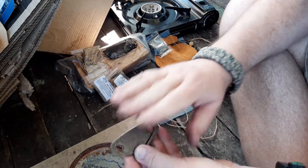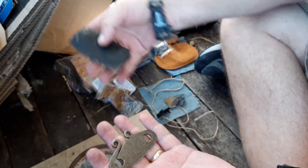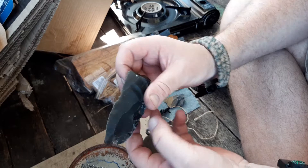Viva Bushcraft — he sent me a good one there. I'm really happy with that. I'm blown away with that one. That's a beast — it's a big chunk of flint.